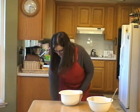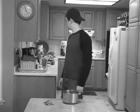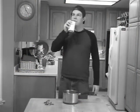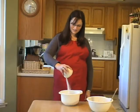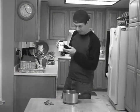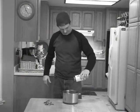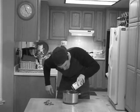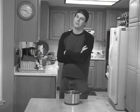Wonderful! Now, put in some baking soda. Good job. Now, let's mix our dry and wet ingredients together.